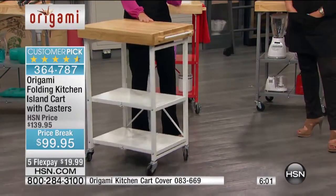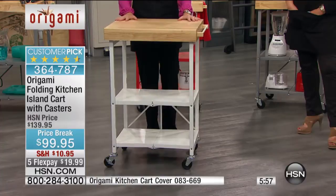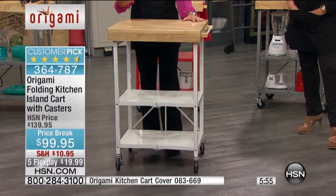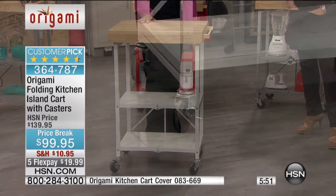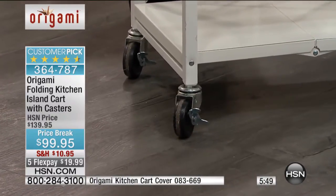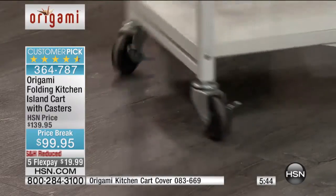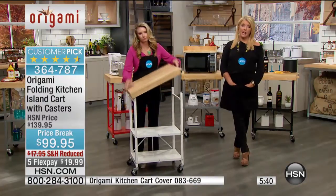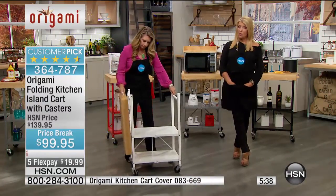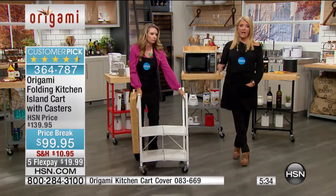The wheels lock — if you want to use this as an island but don't want it to be completely mobile, you're going to get these solid industrial-style wheels, and they lock so everything stays in place. You don't have to worry about whether it's going to move on you, especially if you're putting something heavy on it. Or your KitchenAid — when you're doing dough and it's really grinding away, if it didn't lock down, the thing would start scooting around.